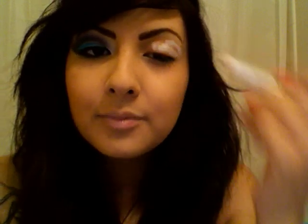I'm just going to prime my eye first with Milk by NYX. Let's get some on there and just kind of blend it in.